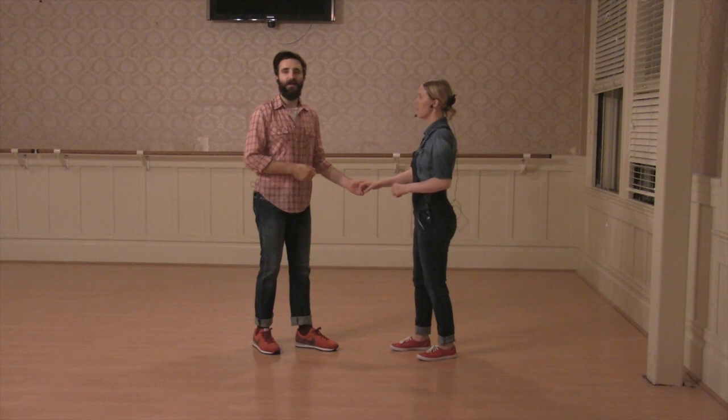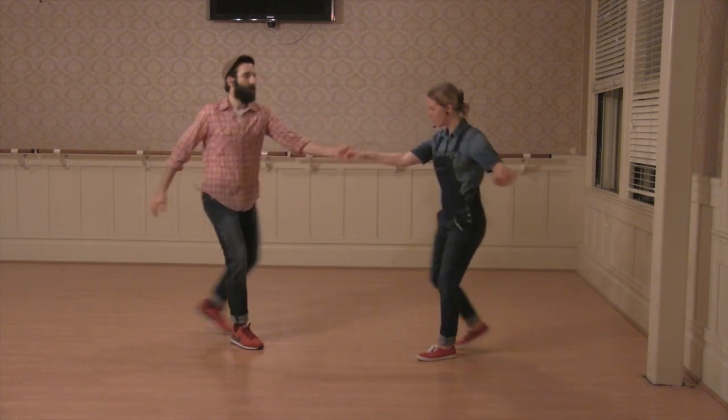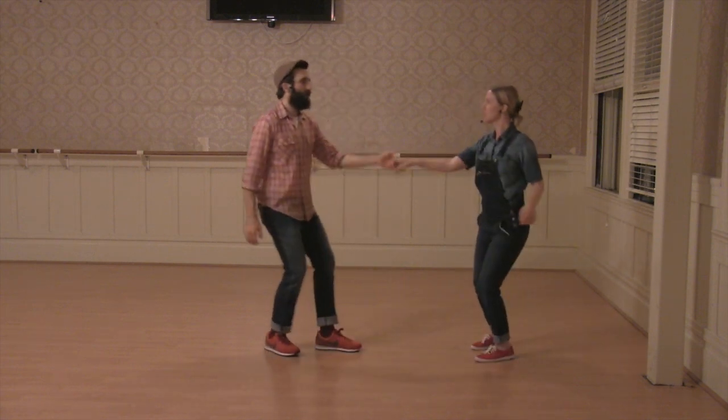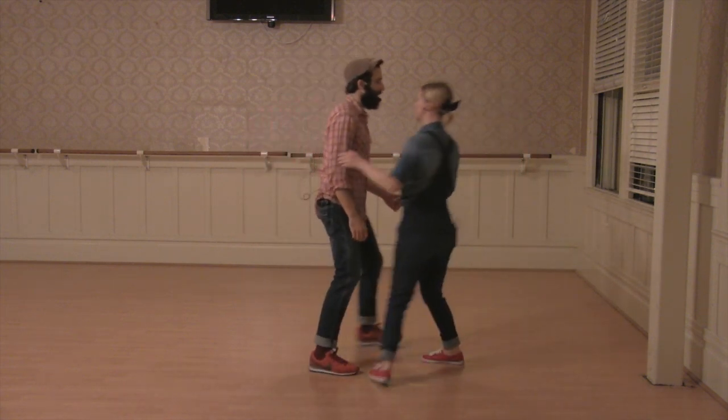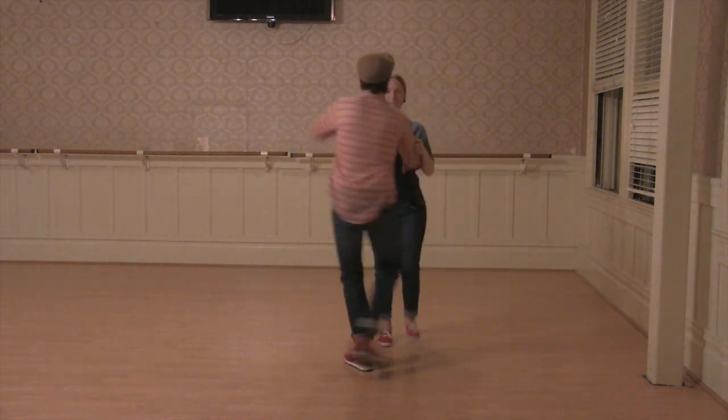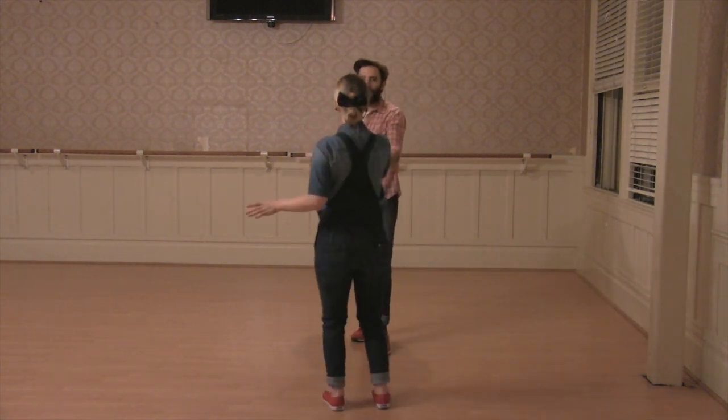We taught the inside turn first from an open swing out. Can we turn this way so I walk toward? Rock, step, triple. Step, step, face to your partner.